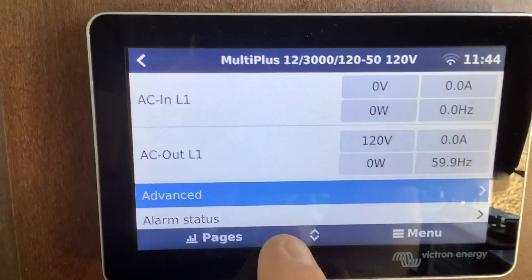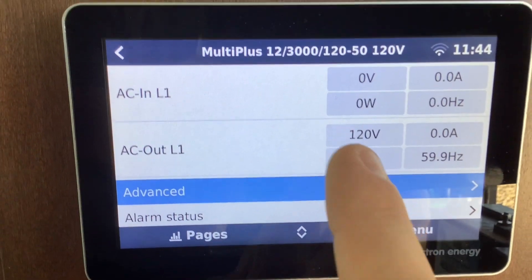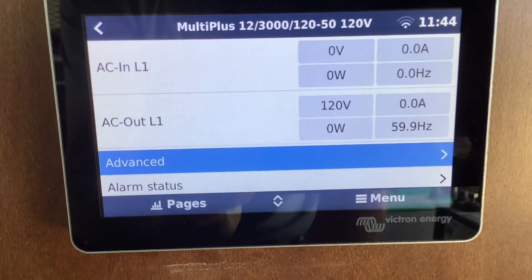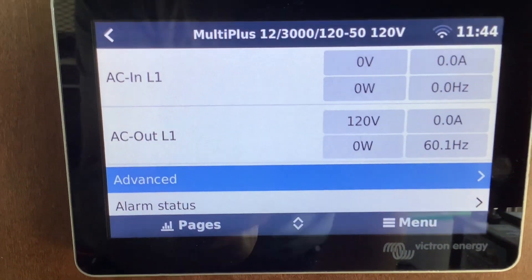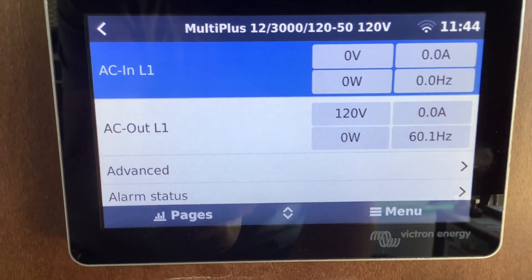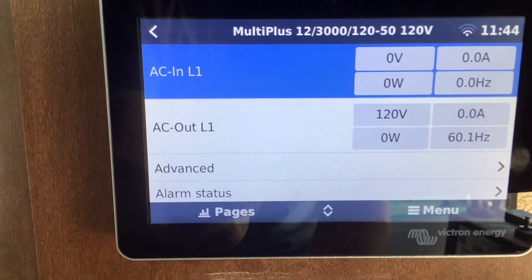That's when you need to start working backwards — check if it's your transfer switch that's not working, if it's your generator breaker tripped, if it's a bad shore power connection or a bad adapter, or if it's your surge guard giving you issues. Keep working backwards until you see this read 120 volts.